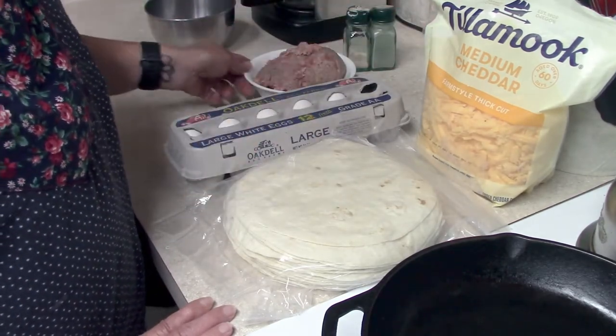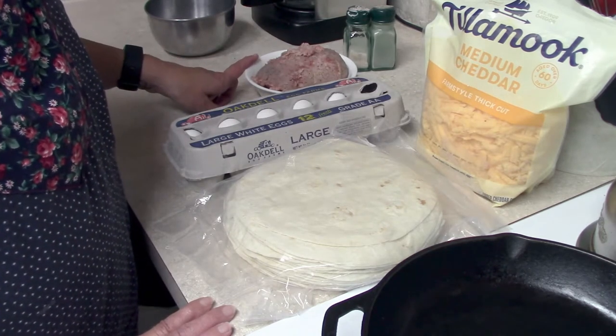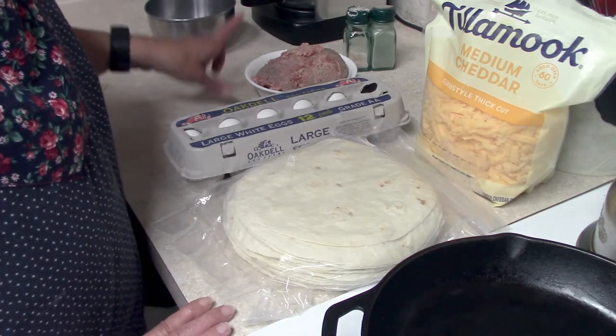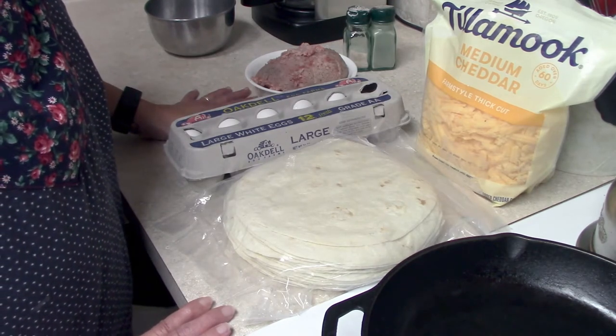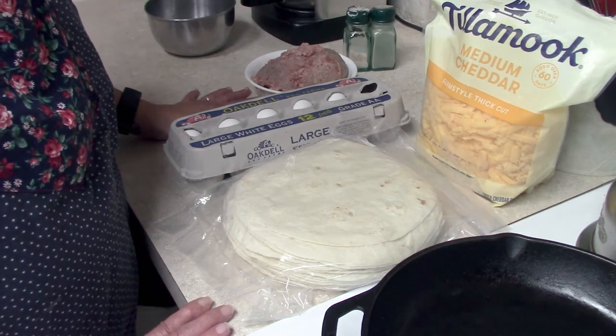eggs, and sausage. I have a pound of Jimmy Dean sausage here and you can use whatever brand that you like. You could also make it meatless — you can just have scrambled eggs and the cheese in it if you wanted to do it that way. When I had teenage boys at home I used to actually add hash brown potatoes sometimes just to make them a little bit more hearty.